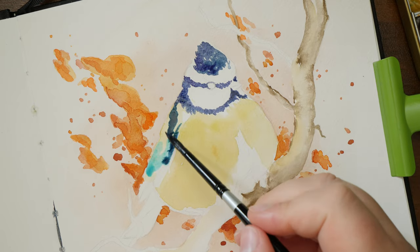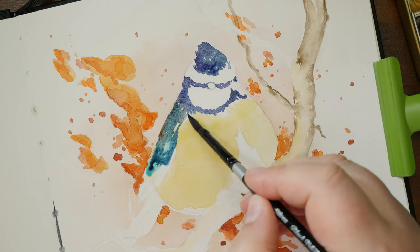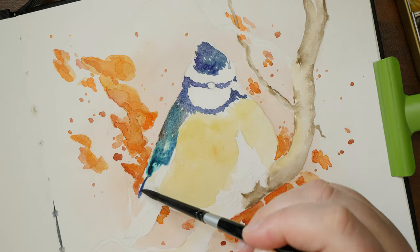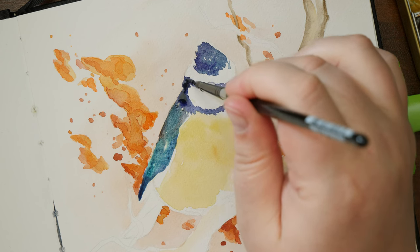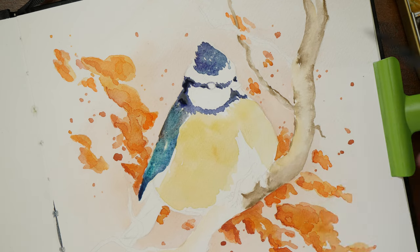To test it I painted three pieces in it using Khoр, Schmincke Horadam, and Lukas Aquarell. The Lukas painting you can watch in the last video, where I actually thought I would paint on the first page but didn't. In this video you can see me paint with Khoр. I did not record the Schmincke one.